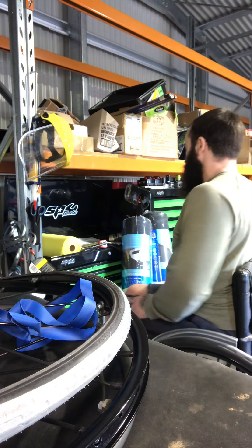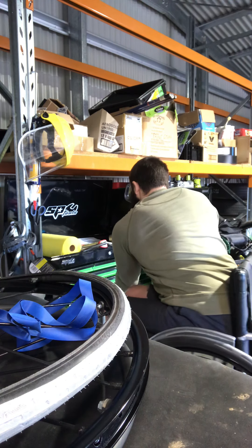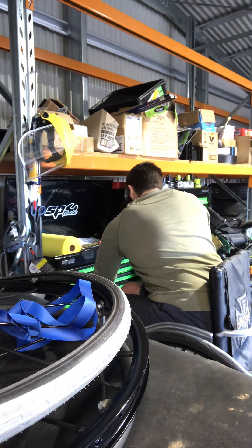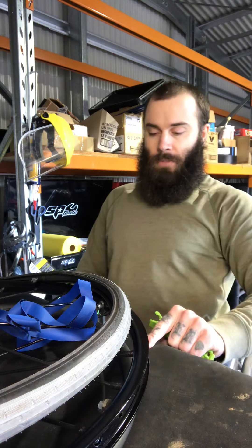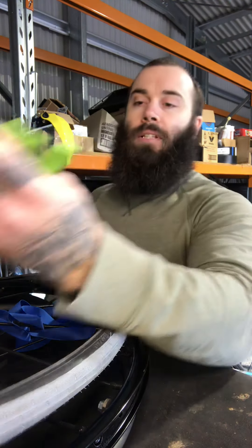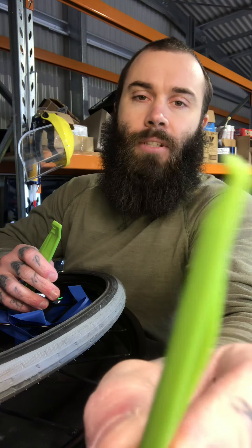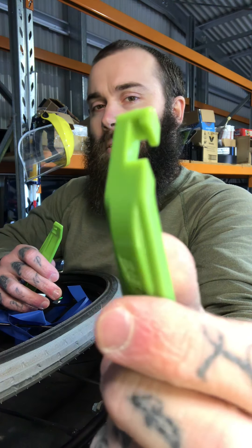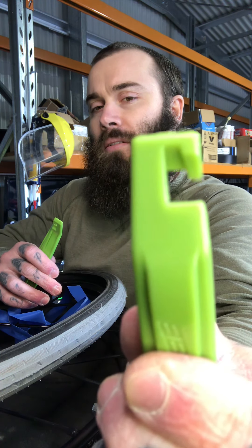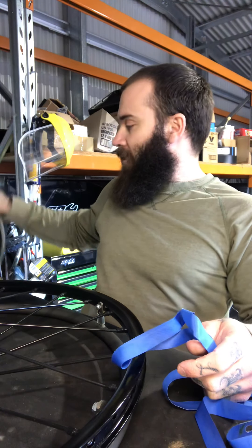So let me grab some tire levers. These ones you can get off eBay or a bike shop — they're just plastic. As you can see, one has a raised edge and this one has a little hooked thing on it.